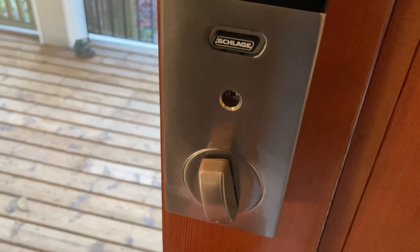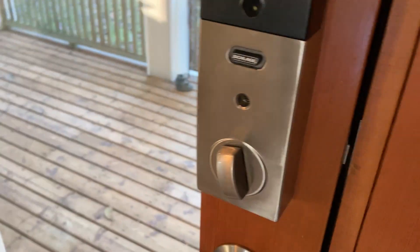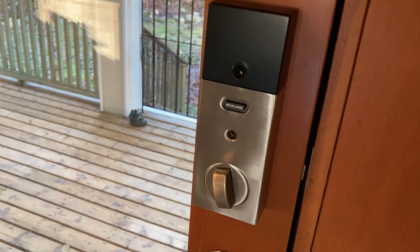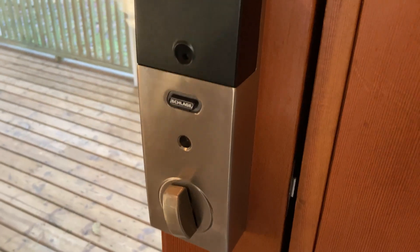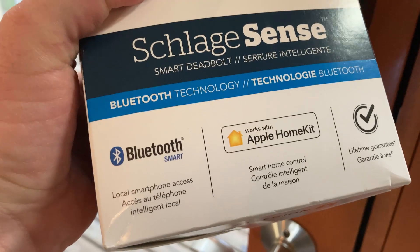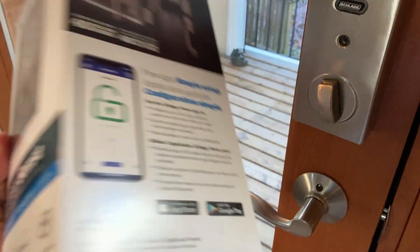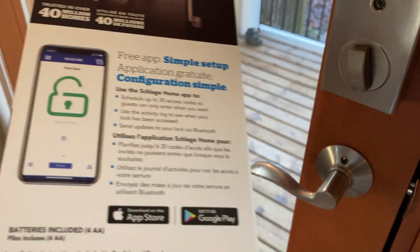And it's really, really easy to install. You just need a screwdriver and you're good to go. It also works with Bluetooth. This is the box that it came in. So it's Bluetooth smart, and it works with the Apple HomeKit. It's a pretty big box that it comes in when you get it, so pretty nice.